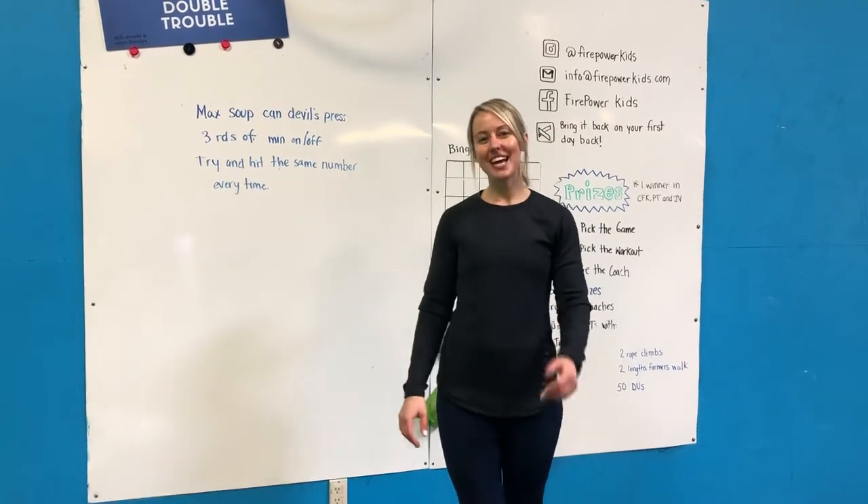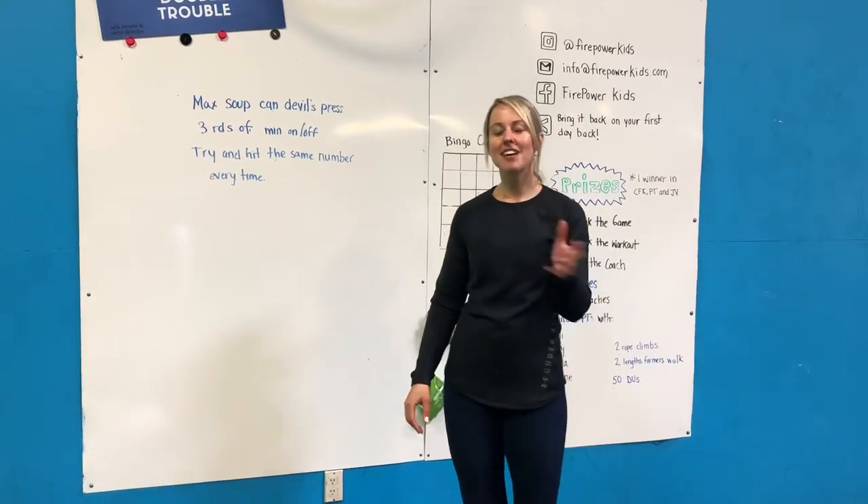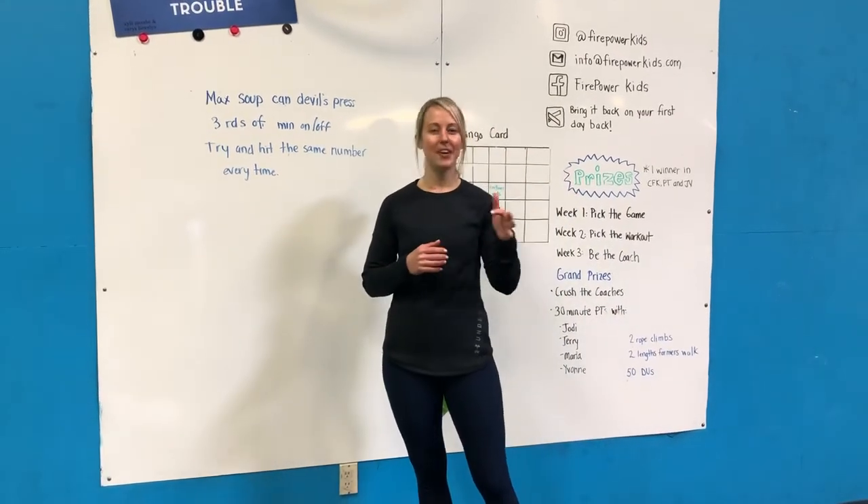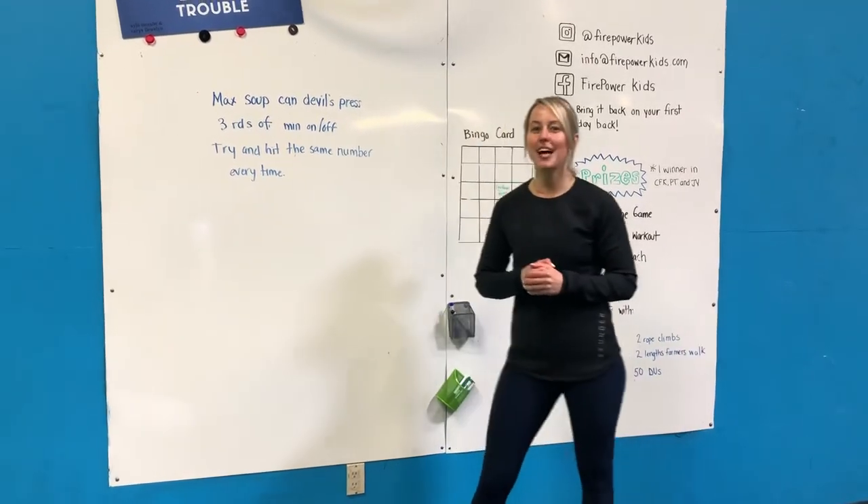Hey Crew, Coach Jodi back again with another workout for you guys. Love seeing all your scores — you guys are absolutely killing it at home and it is amazing. You are inspiring us coaches to keep our butts in gear as well.